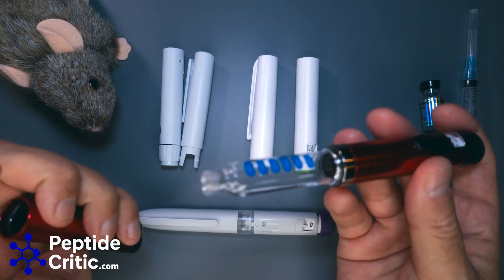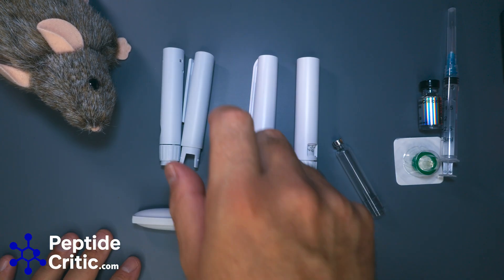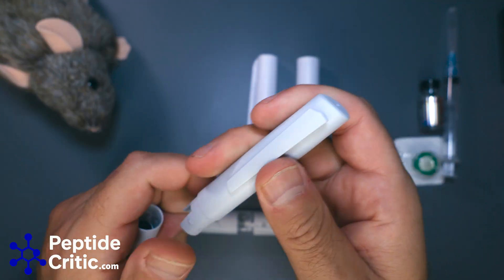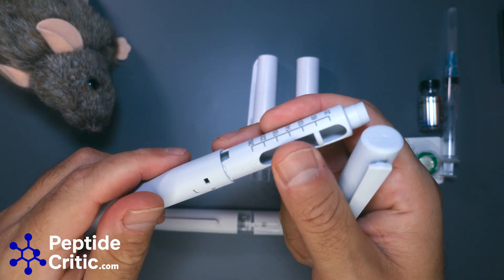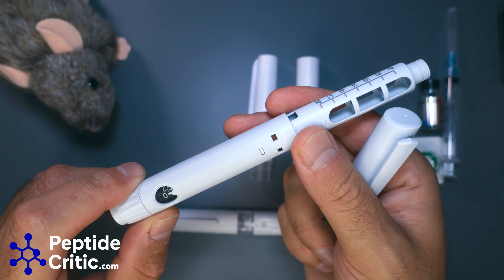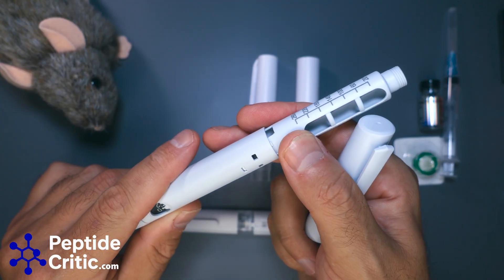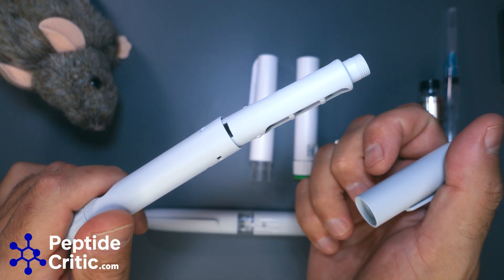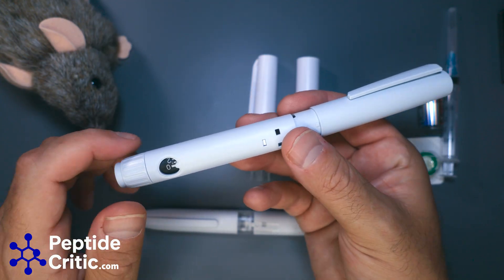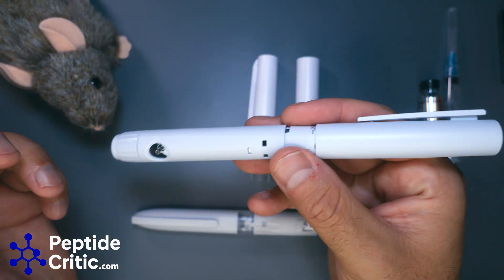With disposable pens you can't do that. There are a few different styles. The first is this slim disposable, and these are actually one of my favorites. They're a little harder to source but we should have them in our store in about a month. It's slim, fairly innocuous, and no one really notices it.